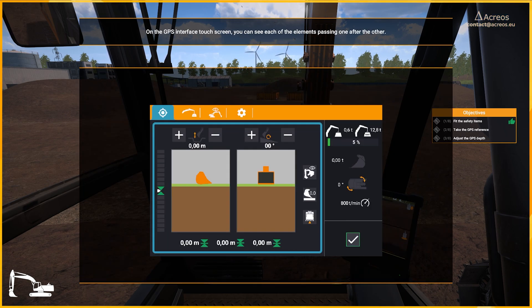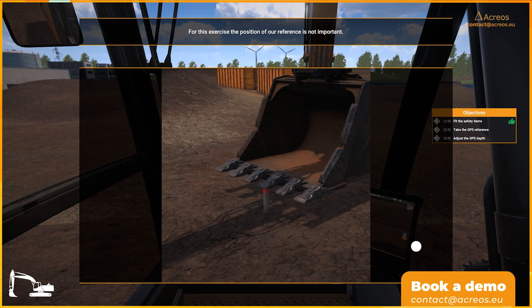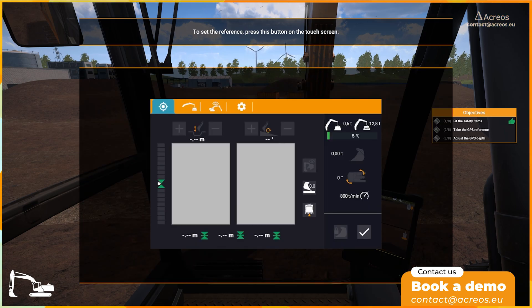On the GPS interface touch screen, you can see each of the elements passing one after the other. The first action required is to set a reference. The reference is set on the level of the bucket teeth. The bucket must be positioned at a reference point during the exercises. For this exercise, the position of our reference is not important. To set the reference, press this button on the touch screen.